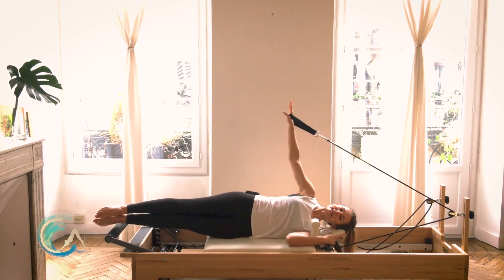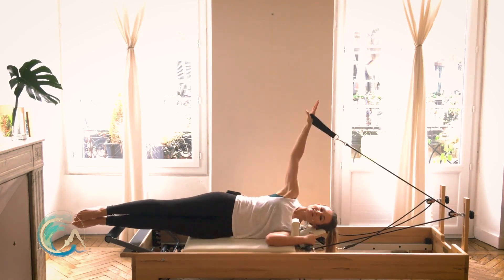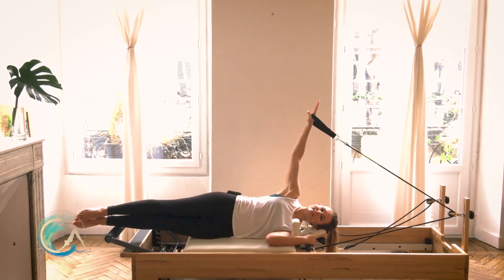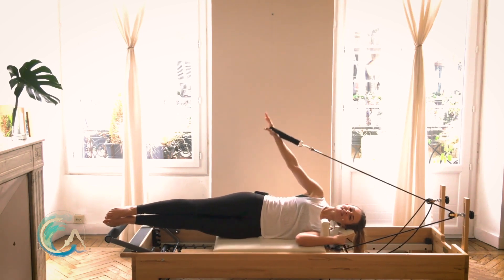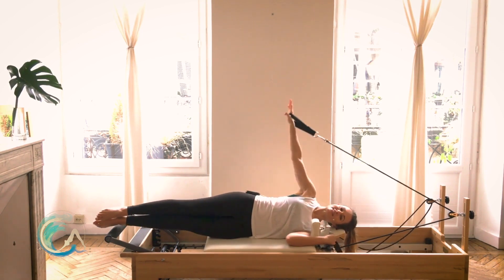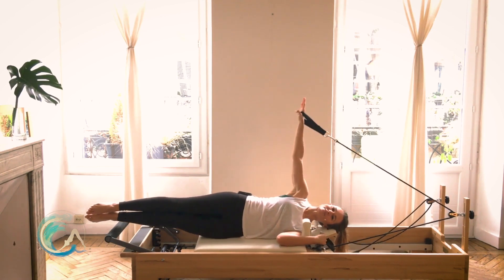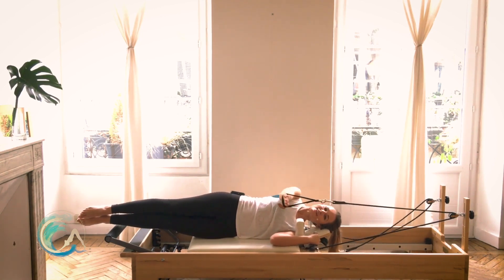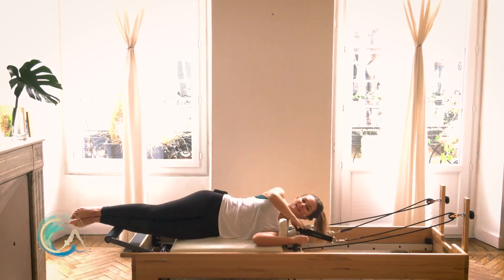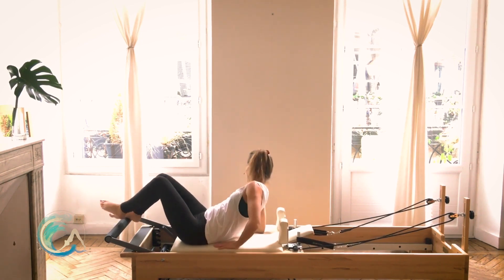Circle the arm up, down to hip, out forward, up to ceiling, down to hip, forward, ceiling, down to hip. Reverse: ceiling, forward, hip — one more time. Don't let those legs fall. Forward, hip, lift the arm all the way up, bring your carriage in, hang that strap up, and roll over to the other side.